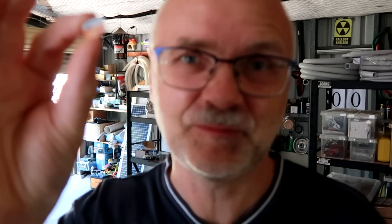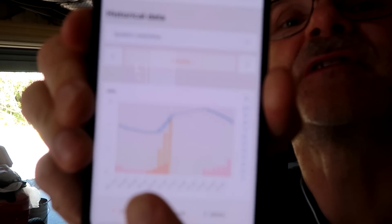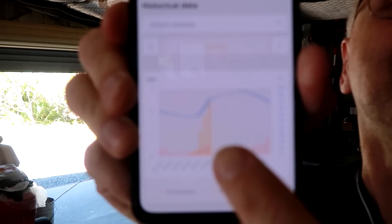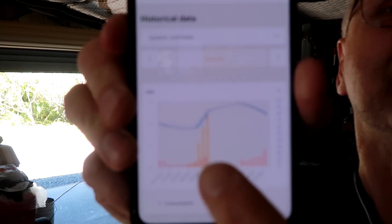See this SD card here? It is not working anymore. This is the SD card in the Raspi and it stopped working yesterday at 10:32. Look at this — all the data is missing. All of a sudden it stopped working and there's no data, nothing anymore.